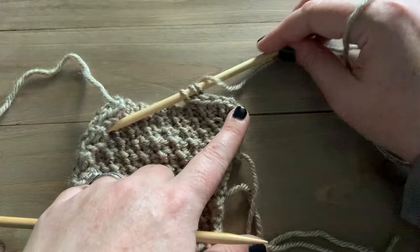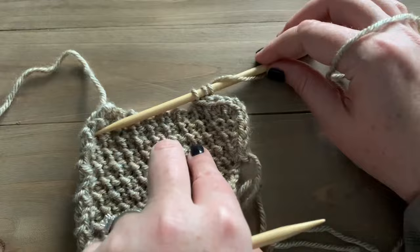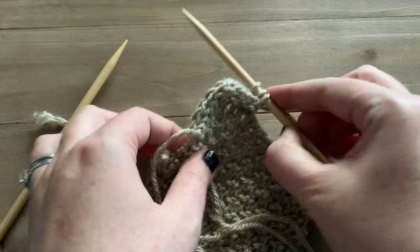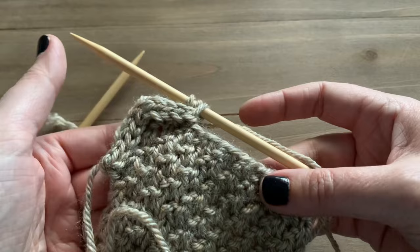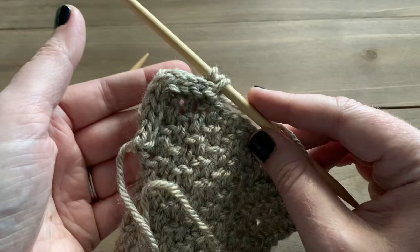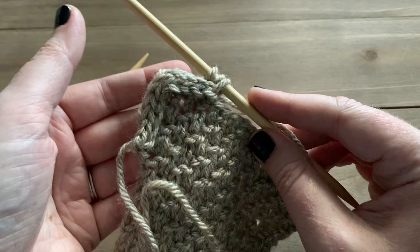Here you can see how beautiful this looks — this is the wrong side of our work, just a nice clean edge, and when you flip it over you get those gorgeous knit stitches and a nice clean thick edge. This also helps prevent any curling. You would just continue going all the way around your work, picking up stitches as you go. If you want to give the i-cord edge a try, I'll put a link to my Wesson vest knitting pattern — it's free on my blog. I hope you enjoyed this tutorial; don't forget to hit the like button and subscribe!